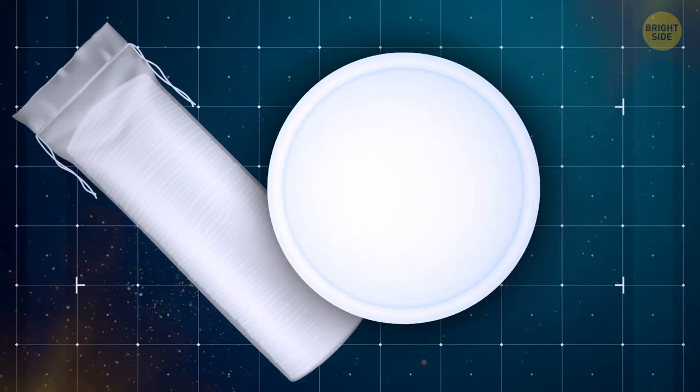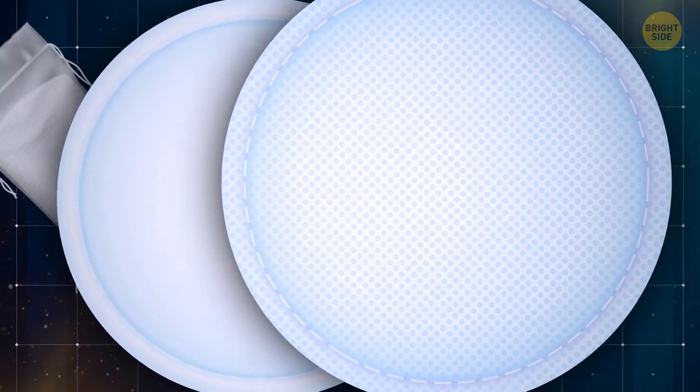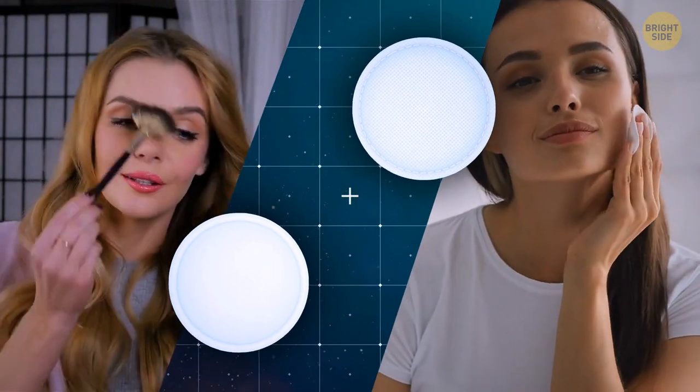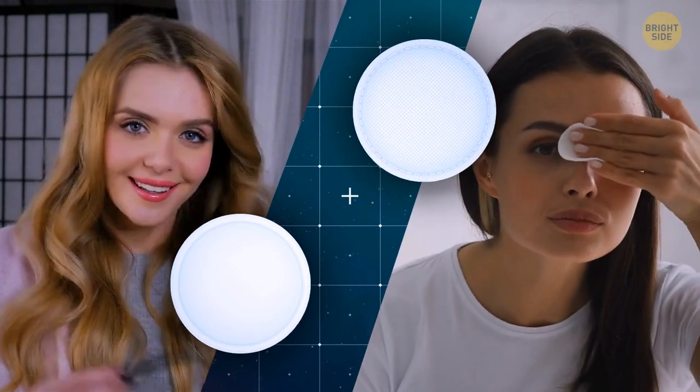Cotton pads have two sides, and if you take the time to look at them carefully, they're actually different in texture. The textured side is for applying makeup, and the even side is for removing it.